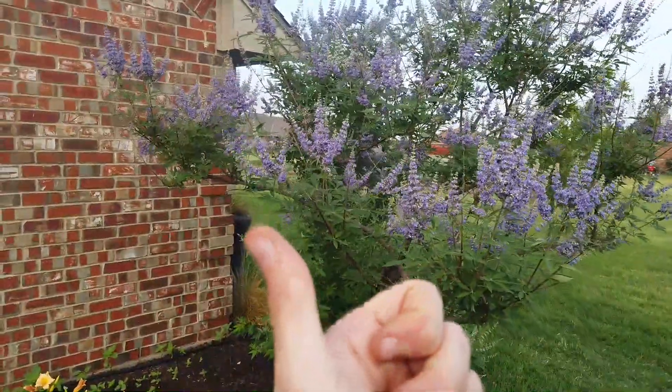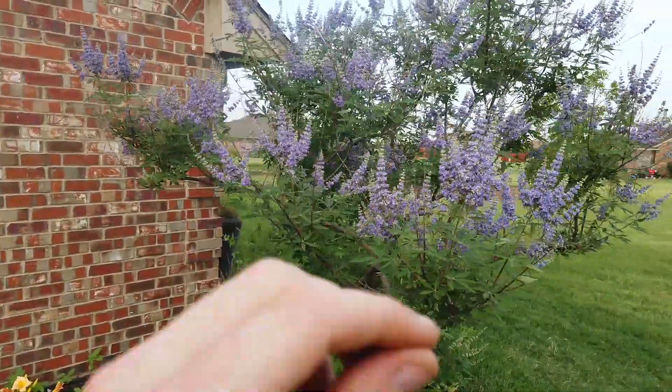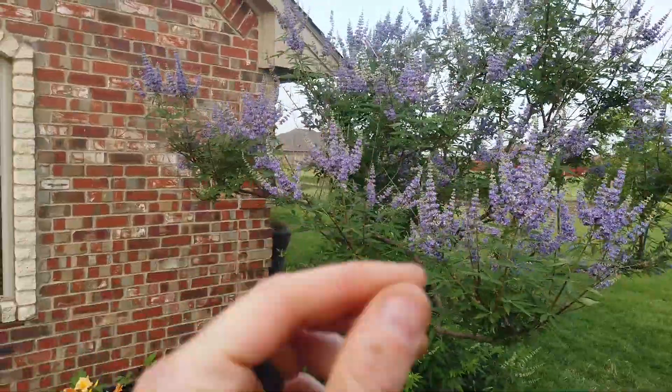Go ahead and check out my pruning video from earlier this year, and let me know in the comments what you might want to see next year when I prune this again.